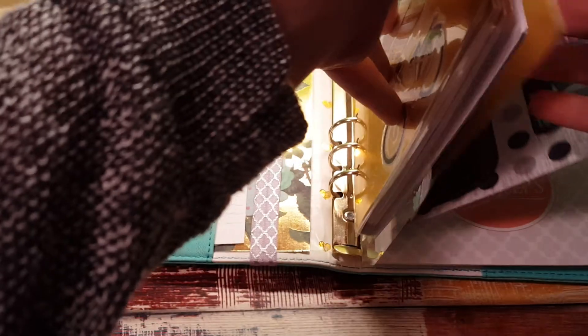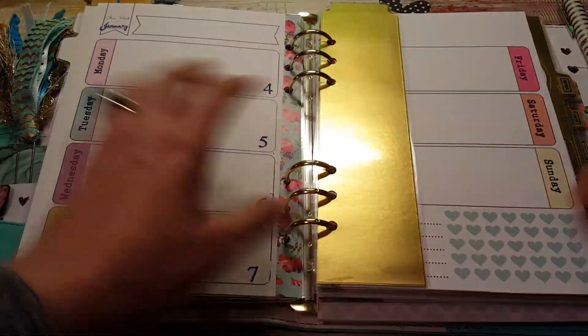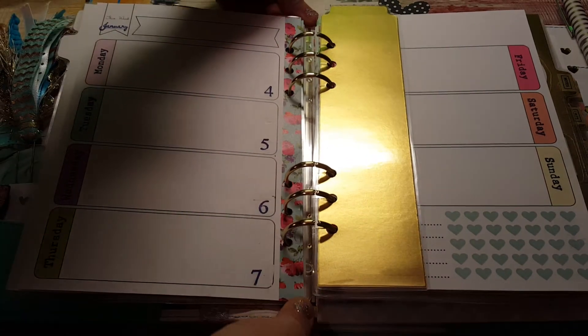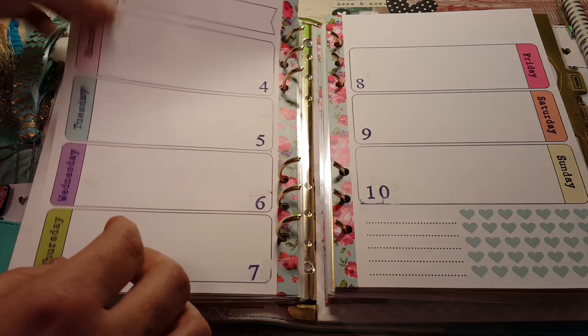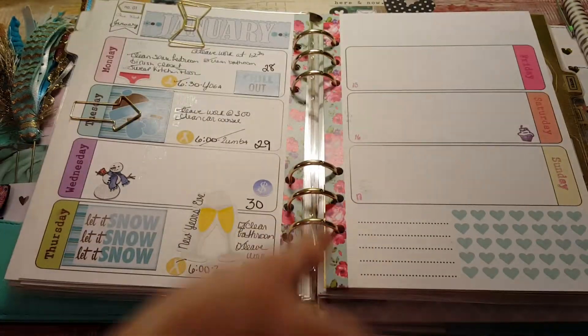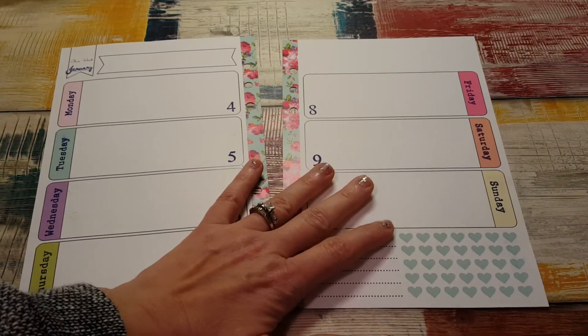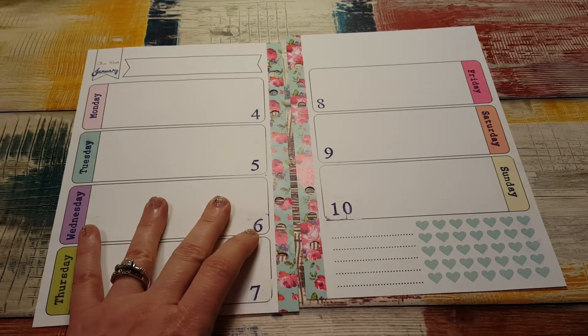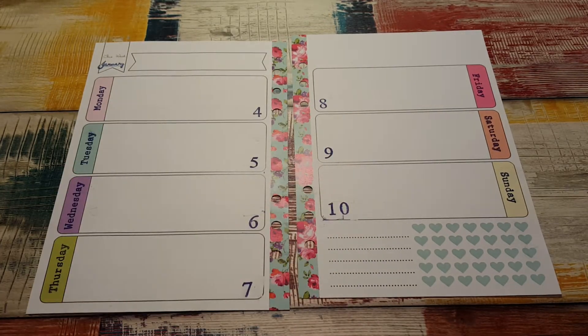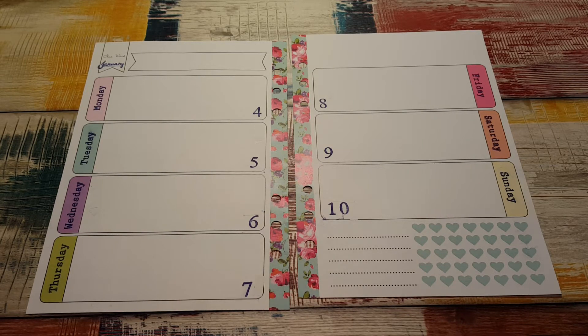So I'm going to do a flip through probably in a couple of days, but for right now we're going to take out the inserts for this coming week. My friend Patty and I sat down one day and stamped out January so it's already pre-stamped. This is going to take a while to get used to — I said that about my Color Crush too. I just don't know where I want to go with this or how I want to decorate it.